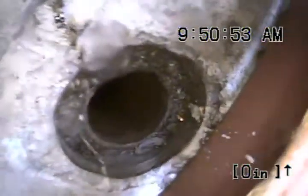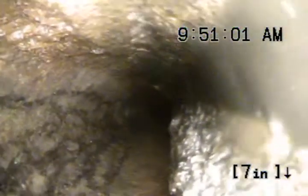Looking inside the 4-inch cast iron pipe out here in the patio — it's in pretty rough shape. The top of the pipe has got some roots in it, as you can see right there in the top left of the screen growing in.